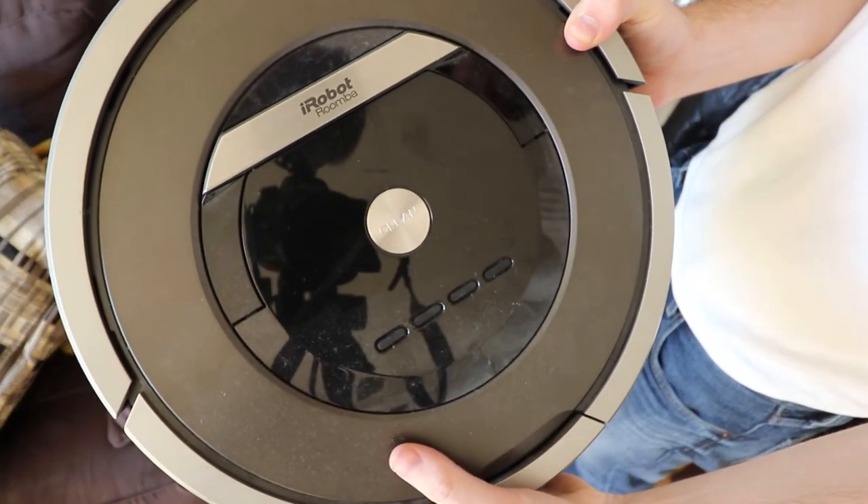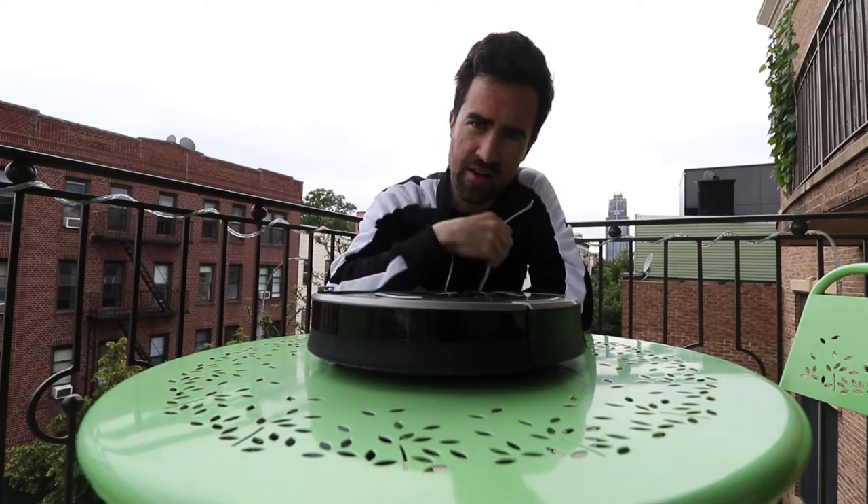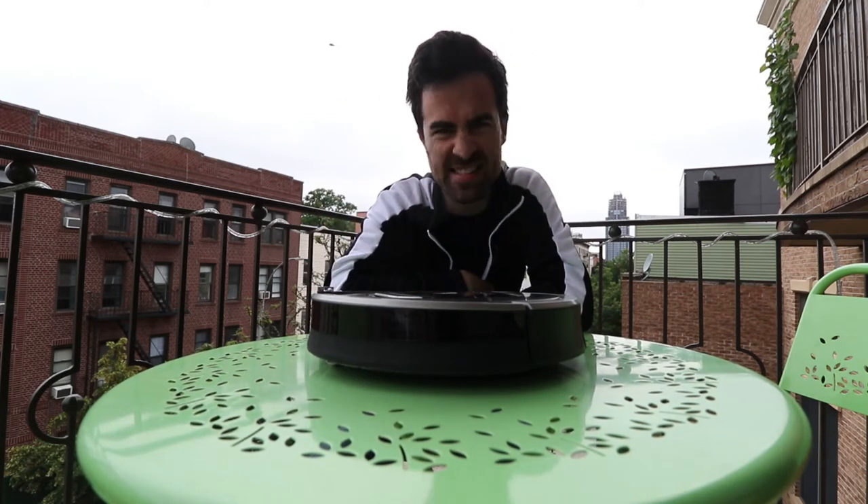This thing is not a new invention by any stretch of the imagination, but if you don't know what it is, it's a vacuum that has sentience.